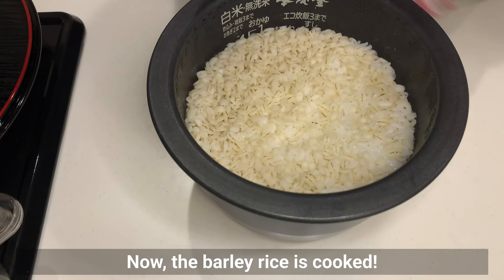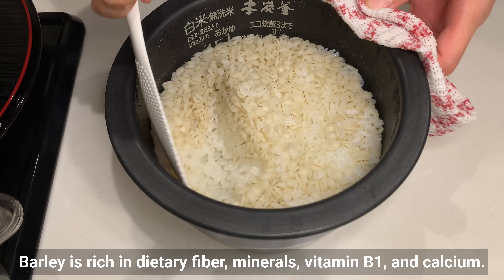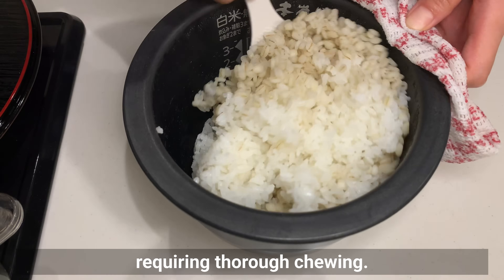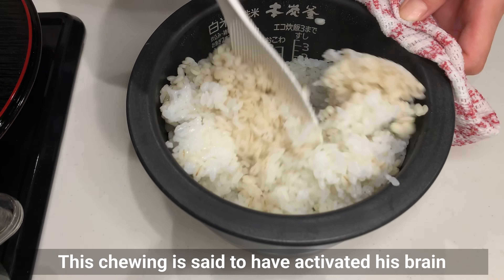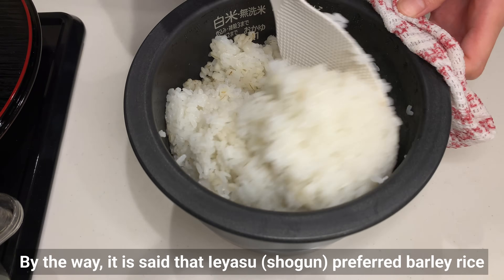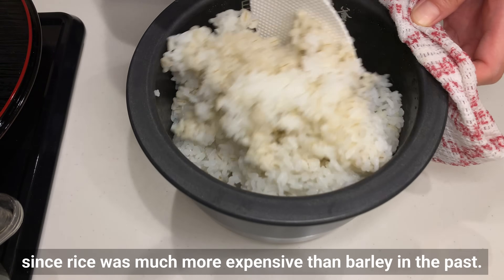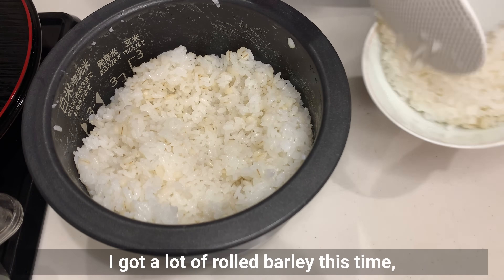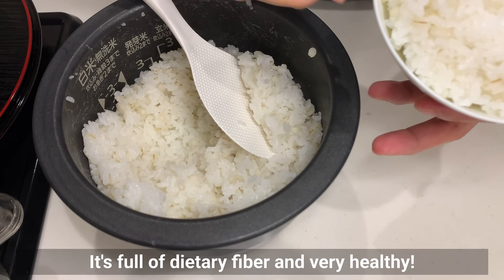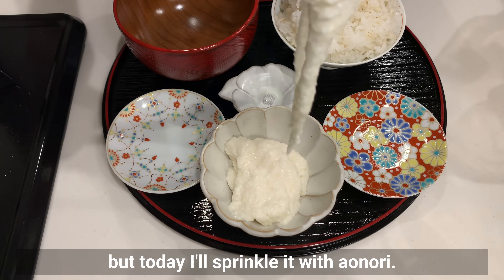Now the barley rice is cooked. The barley is plump and looks great. Barley is rich in dietary fiber, minerals, vitamin B1, and calcium. The shogun's barley rice was a mixture of barley and half-milled rice with the germ remaining, requiring thorough chewing — this chewing is said to have activated his brain and digestive system, becoming a source of vitality. Ieyasu preferred barley rice not only for its nutritional value, but also to save money, since rice was much more expensive than barley in the past. In Japan, it's common to eat barley rice with tororo, and it's popular to top it with nori seaweed, but today I'll sprinkle it with aonori.